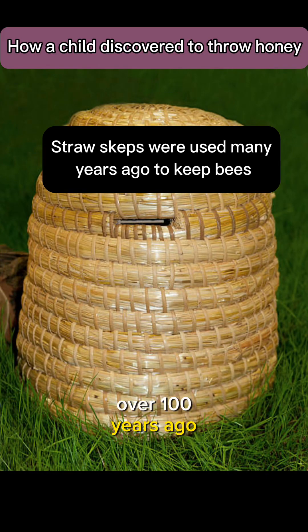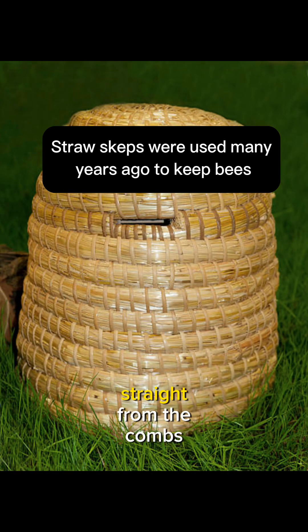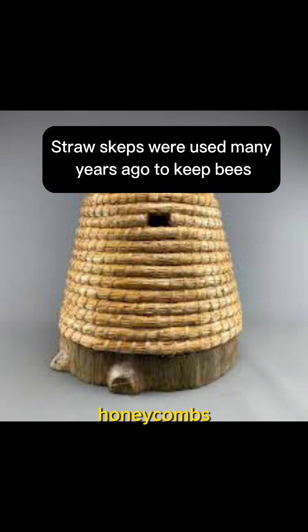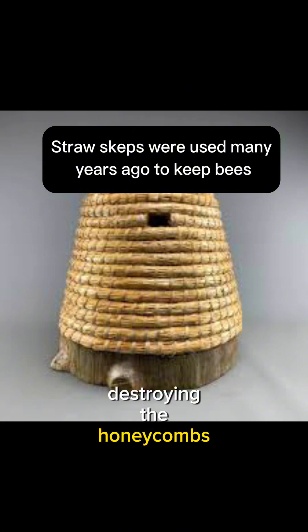Over a hundred years ago, honey was either eaten straight from the combs or they were crushed, usually by hand, and left to drip to extract the honey, which was then put in jars. Beekeepers would cut chunks of honey combs out of straw skeps. People dug their spoons into the combs and ate them, both the wax and the honey. Back then, they didn't know of a way to remove honey from the combs without destroying the honey combs.